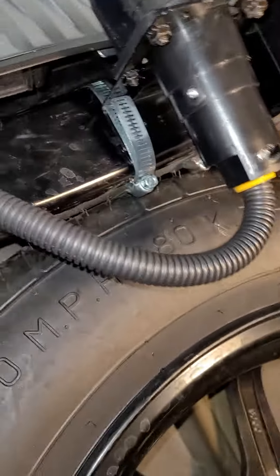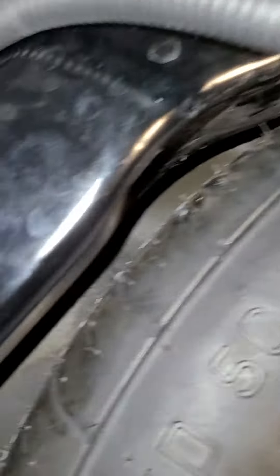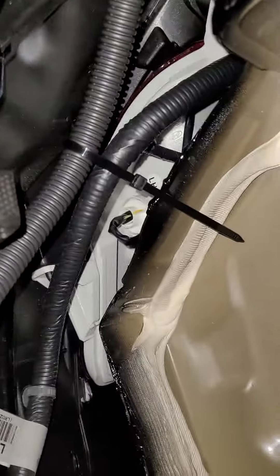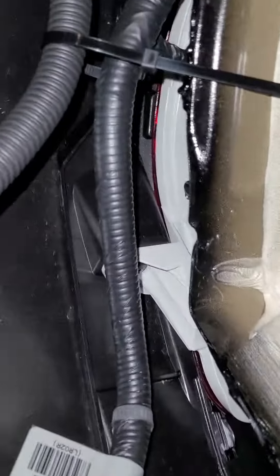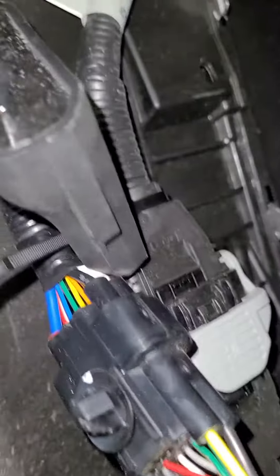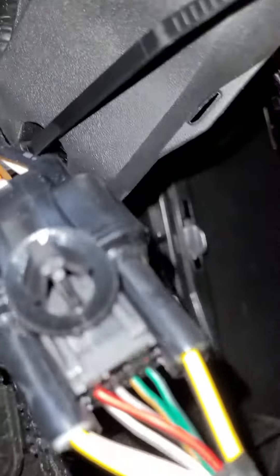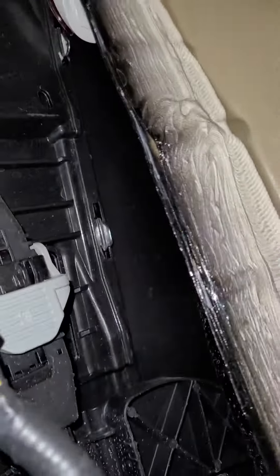The wire runs behind here — I zip tied it up, not real tight because I didn't want to bend it too much. I got it going behind the bumper, zip tied it to that wire there, and then it goes to its box. The box then goes back out to the connector.